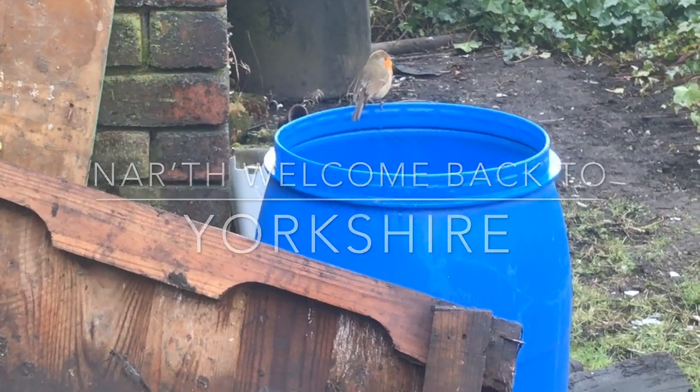Good morning. Right, we have to go down to the local feed store to get some chicken food. Let's take a run down to the feed store and see where we go from there.